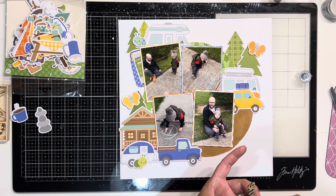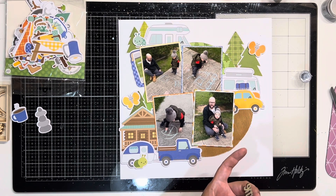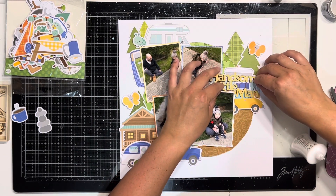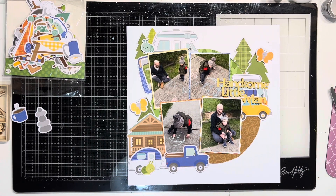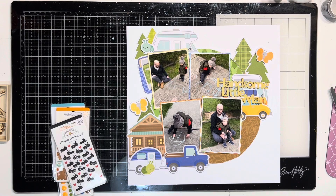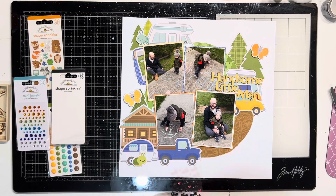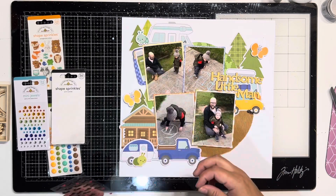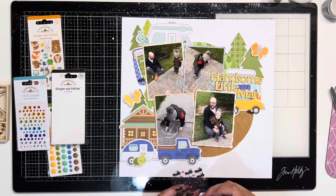I love Distress Oxides because they dry so fast. When I made this layout it was really hot — Melbourne had a heat wave. There's also a lot of rain in Australia at the moment, particularly flooding up in Queensland and New South Wales on the northeast coast, with rain all down the eastern side of the country. It's muggy as well coming out of summer, so everything dries fast.